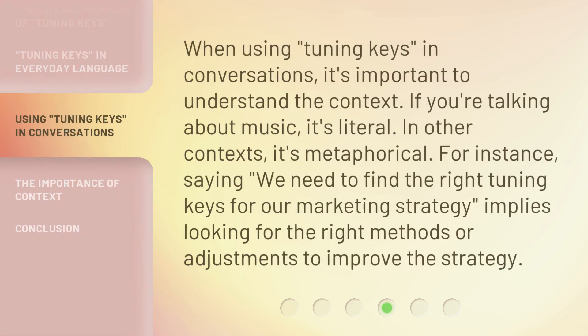When using 'tuning keys' in conversations, it's important to understand the context. If you're talking about music, it's literal. In other contexts, it's metaphorical. For instance, saying 'we need to find the right tuning keys for our marketing strategy' implies looking for the right methods or adjustments to improve the strategy.